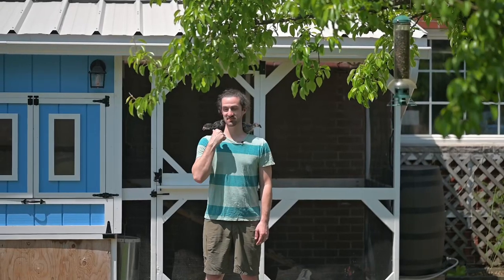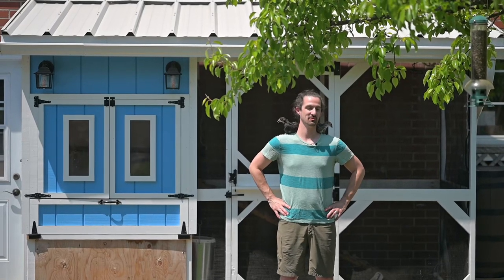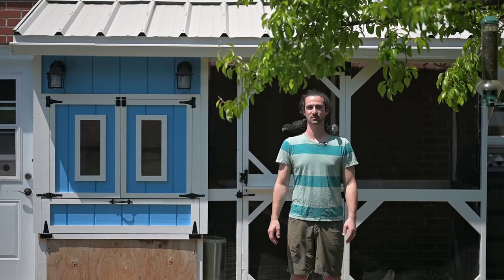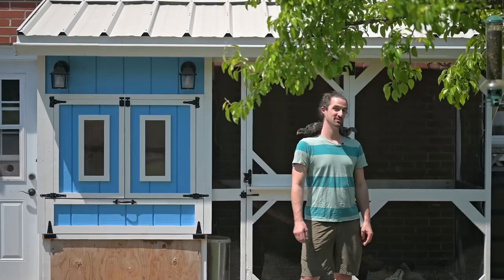This is Lucky and this one here is Shadow — two new additions to our flock. They're helping me show everything off because they don't want to be in there with the bigger chickens quite yet. I built this really cool super deluxe chicken coop, and why don't we go over some of the features. Let's start with the watering system.